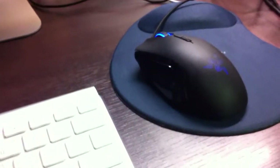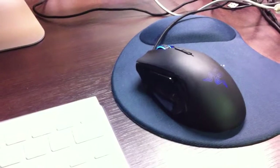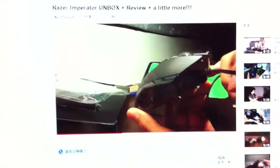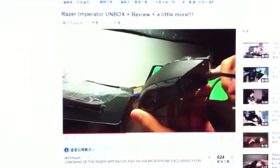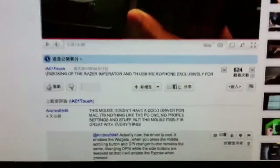This is a really quick demonstration on how the Razer Imperator works with the Mac, the iMac. As you guys can see, this is my video, and I will be posting a response to this video, and thank you for commenting.